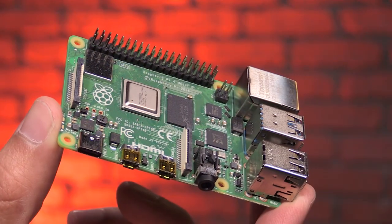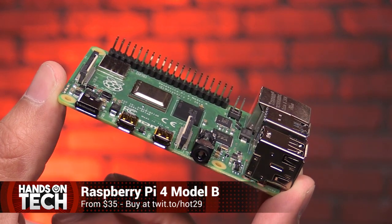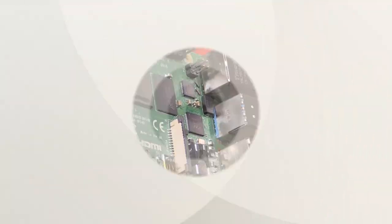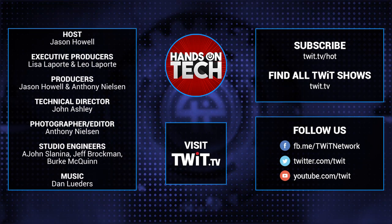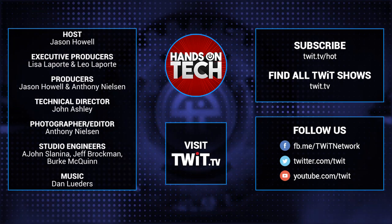You can check it out. Email us at tnw@twit.tv — let us know what you plan to use your new Pi for. I would love to hear what you're going to put this hardware to work on. Keep up with all the hottest tech news and gadgets, visit twit.tv. There you'll be able to find and subscribe to all our tech shows. Thanks for watching Hands on Tech.